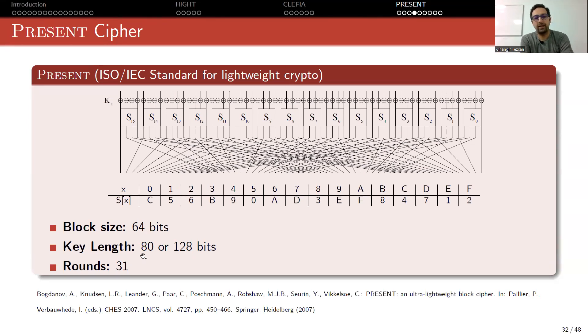In the next review they should remove the 80-bit option. Anyway, PRESENT has 31 rounds — take the SPN picture and copy it 31 times, and at the end add another key XOR. This was published in CHES 2007.